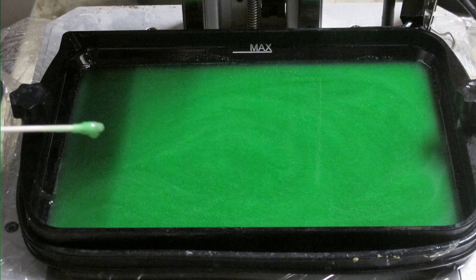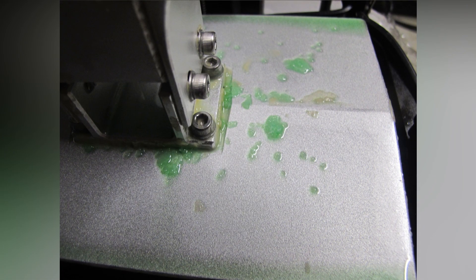Gave it a good 30-second shake and poured it into the tank. To my surprise it has some gelatinous and solid debris. The pigment also has a strange texture.